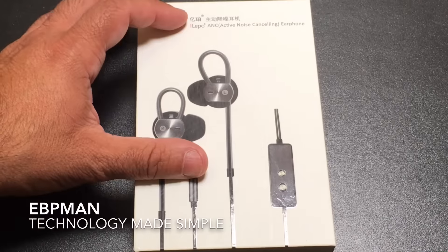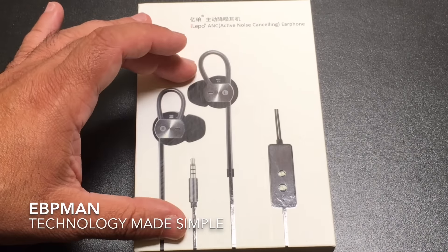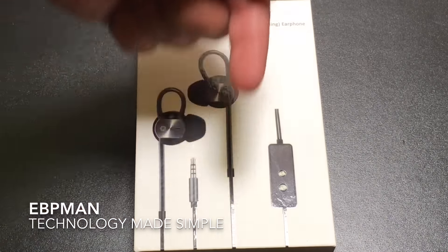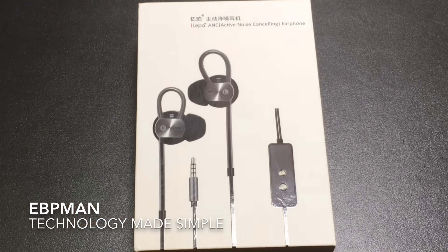So this concludes our iLepo noise cancelling earbuds. If you have any comments or questions, leave them in the comment section below. If you liked the video, give it a thumbs up, and don't forget to share and subscribe.